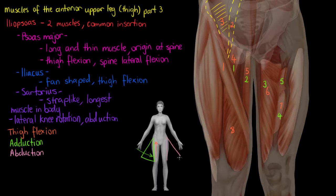Abduction is just the opposite of adduction. We're moving a limb away from the midline of our body. The sartorius and the tensor fasciae latae will be the main muscles that achieve abduction.